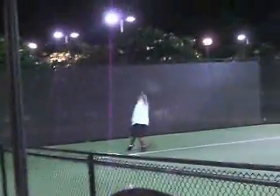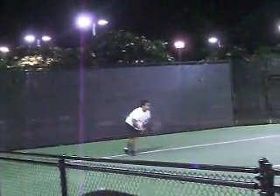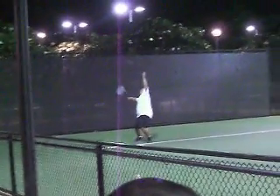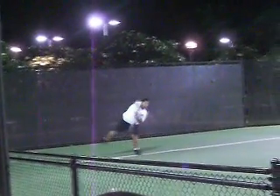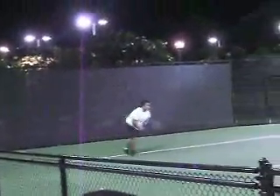The next step in the serving is to toss the ball up, get the racket behind your head, and reach up and hit it. Putting it all together: ball toss up, right behind your head, reach up and hit it. Try to move your body weight coming forward.